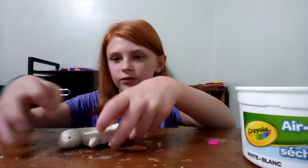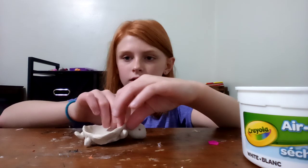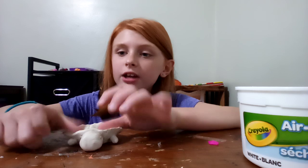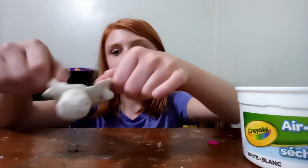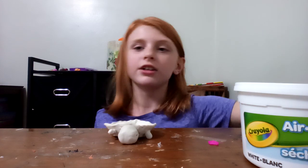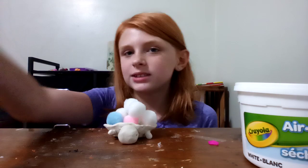I'm gonna turn him around for you guys slowly because he's not dry yet, and he'll look like that. Then you wait for it to dry. I kind of like him plain, but you can paint him any way you want — he can be rainbow, anything. Anyway, that's all for today, I'll see you guys next time. Be sure to like and subscribe to see more like this. Bye bye!